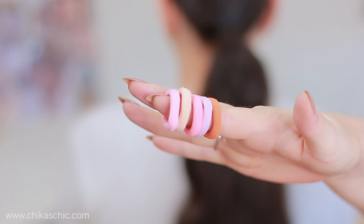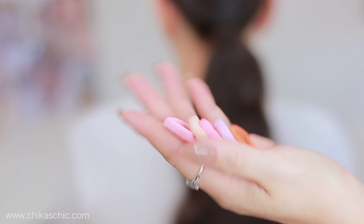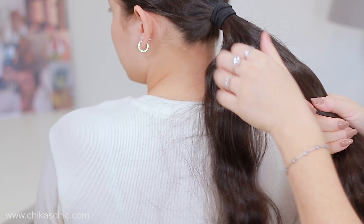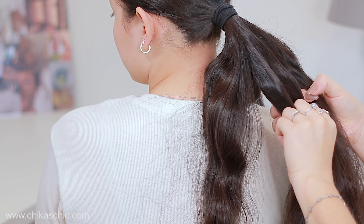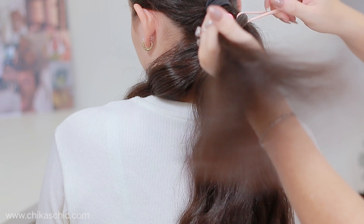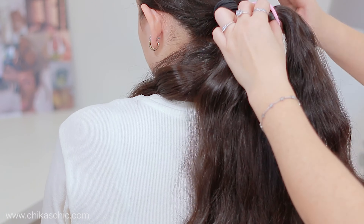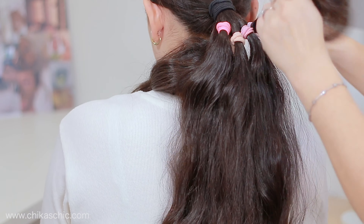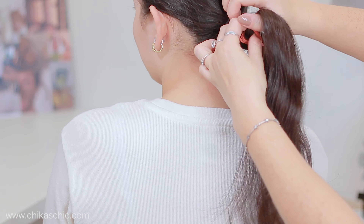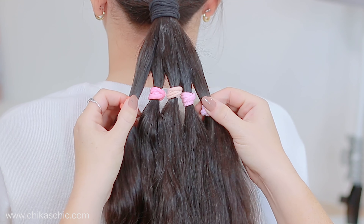For the next step, I'm going to use these little bands — these are my favorite bands because we need them to slide down the hair, so please don't use elastic bands. Now I'm going to split the hair into five sections and hold each one of the sections with the bands. When we're ready, I'm going to slide down all the bands a little bit and leave them at the same height.